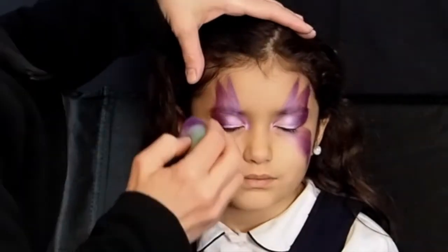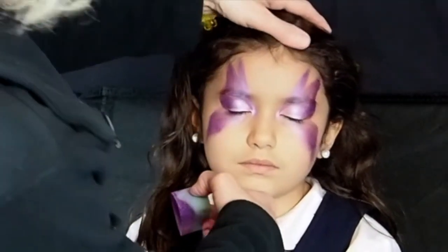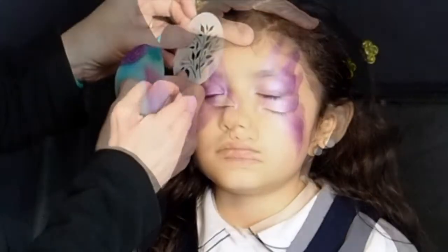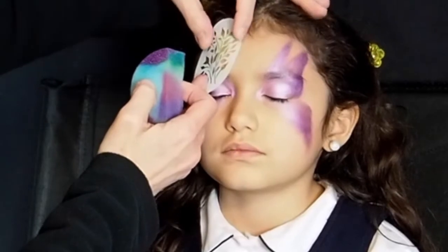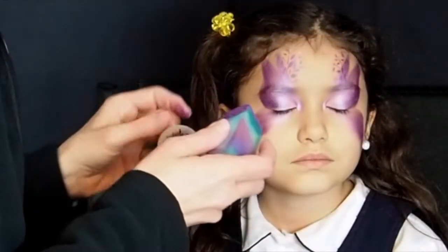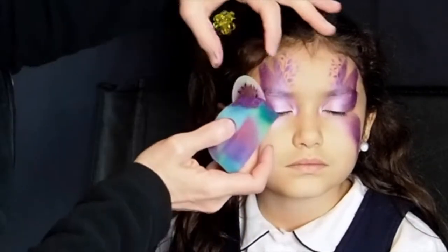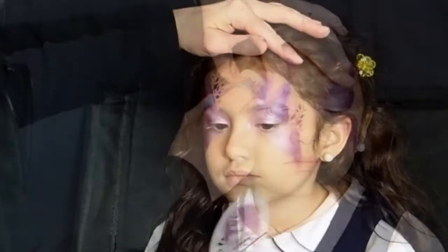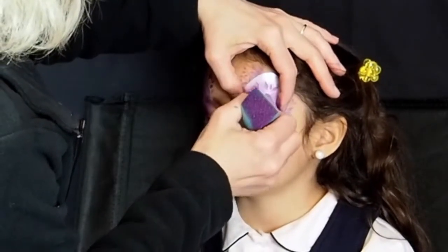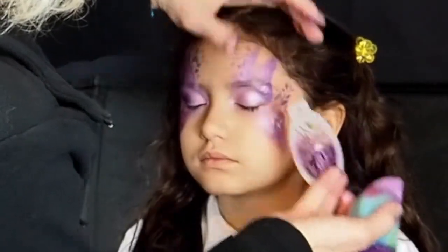Reload the sponge if necessary and repeat the process on the other side of the face. Do your best to keep the two sides symmetrical. Use the BAM Organic Scent Stencil 4031 to sponge a delicate leaf pattern with Tag Pearl Purple. The pattern should extend beyond the fairy wings onto the forehead and also away from the corners of each eye. With Tag Pearl White and the same stencil, sponge the leaf pattern over the tops of the wings.